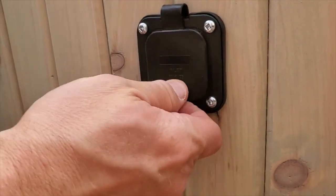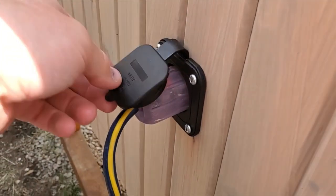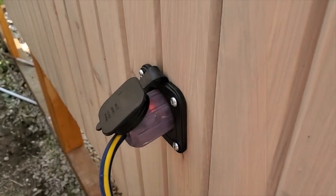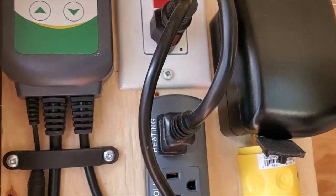Should test it out — and testing it out, this isn't the extension cord we'll usually use, but let's see if we have power. Power is good. Excellent.